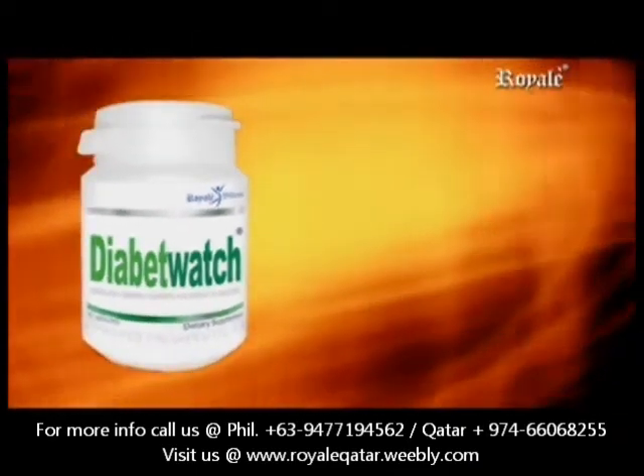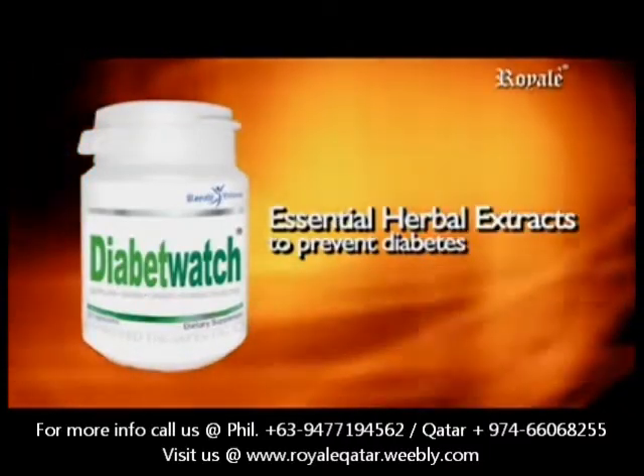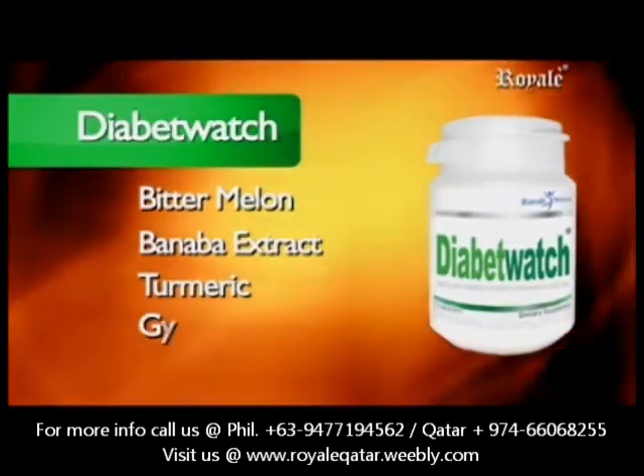Diabete Watch contains four of the most essential herbal extracts to prevent diabetes: Bitter Melon, Banaba Extract, Turmeric, and Gymnema Sylvestre.